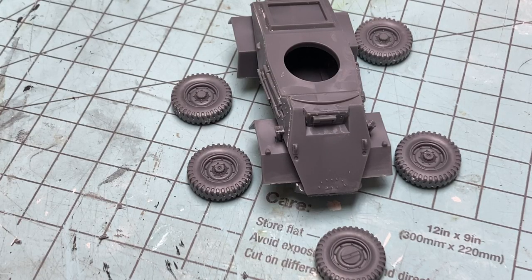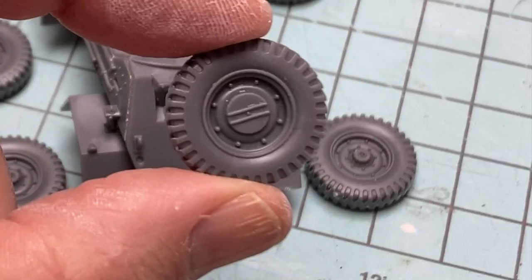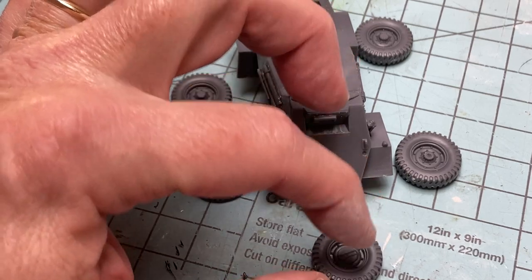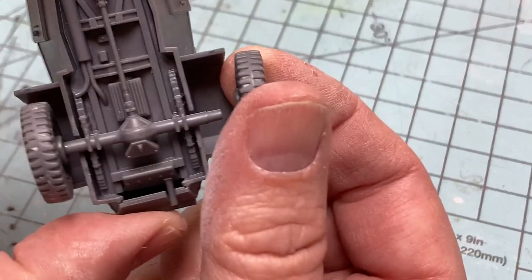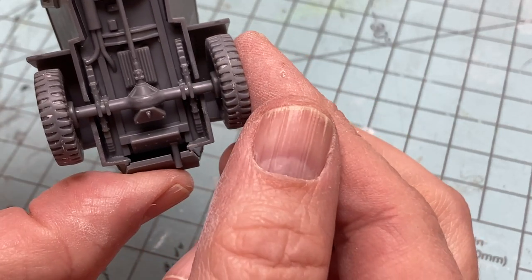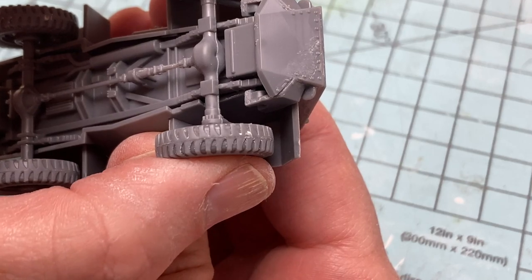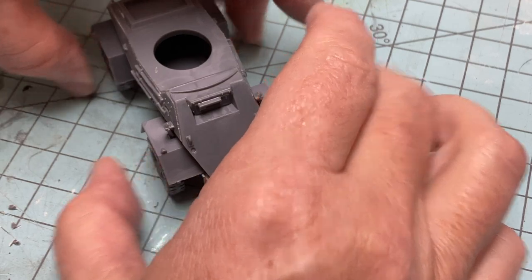There are five wheels for this armored car, and the rear wheels have larger hubs, while the spare has a locking hub. The wheels are solid single pieces, so no assembly required. They mount directly onto the solid axles, so they do not turn and cannot be posed. But they do provide a robust game model that should handle all the stress that comes with the excess of handling during gameplay.